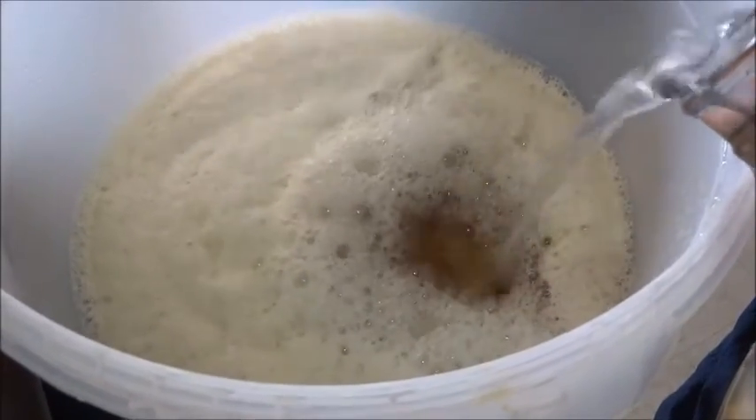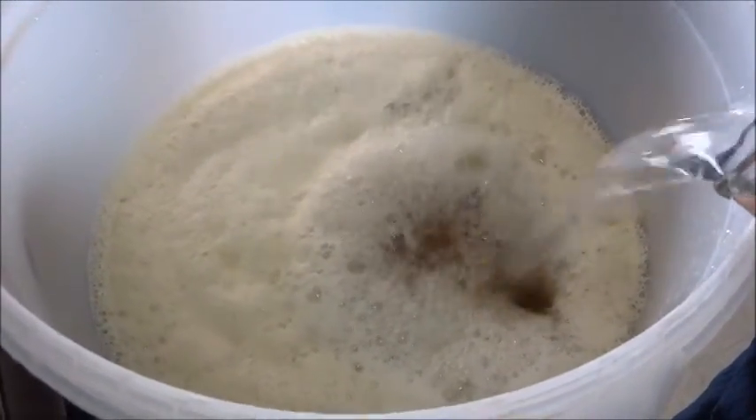We're at 16, 17 — and just to let you know, I can tell with the markings on the side of the carboy. We're going to 23. We're at 19 now, almost at 20, then 21, 22, and we're just almost there. Probably another 500 milliliters or so — and now we're at 23. We're good to go, and I'm going to stir that up again.